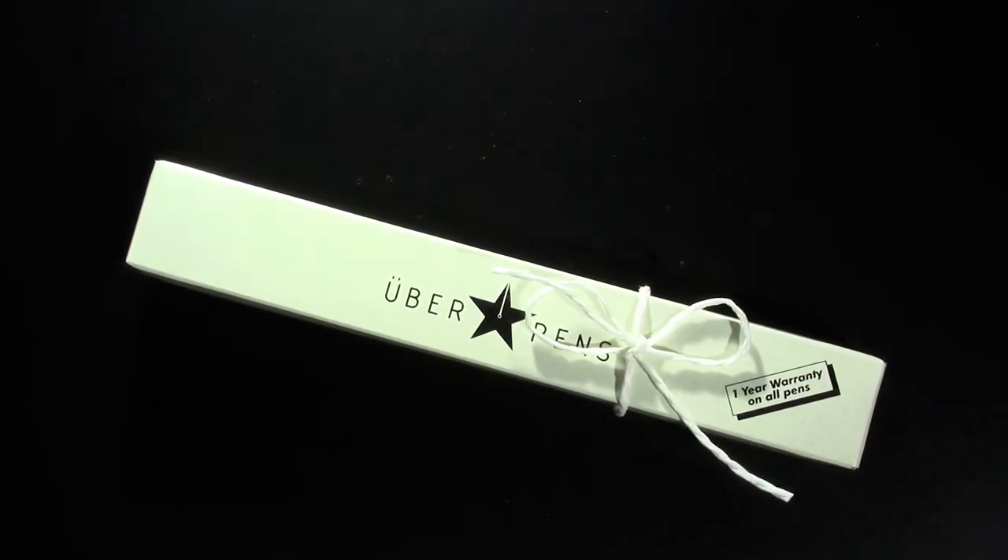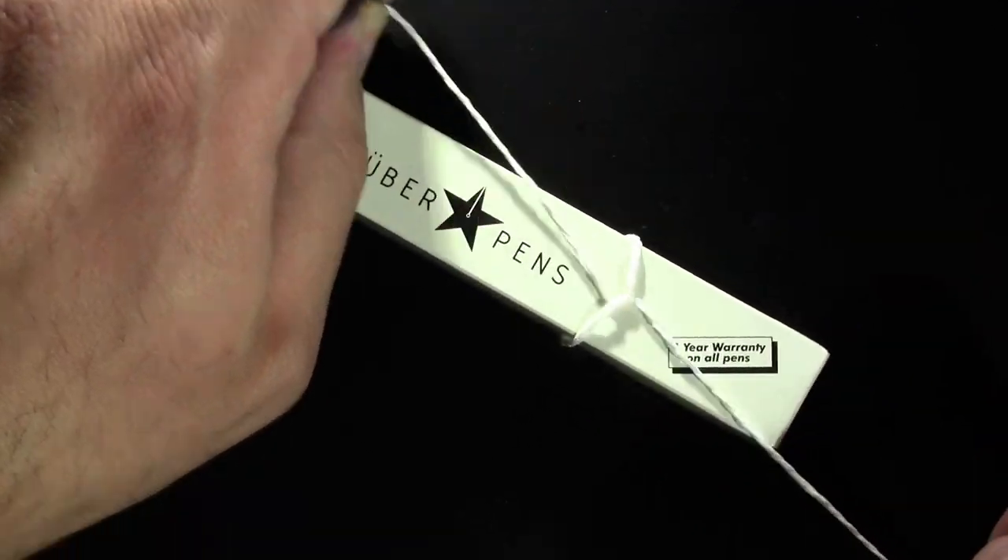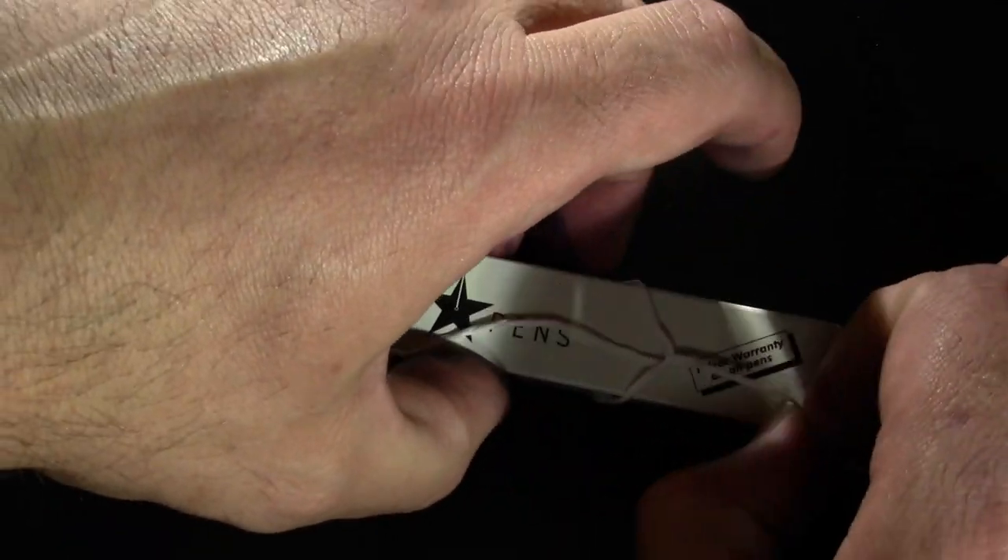I think we know where this pen comes from. They now go by Proto Pens, but they used to go by Uber Pens. So let's open it up and see what we've got.